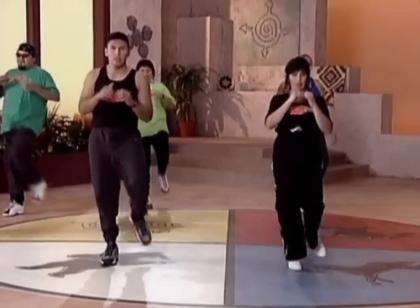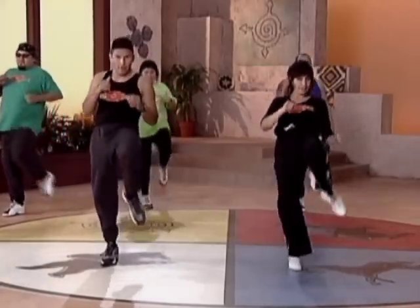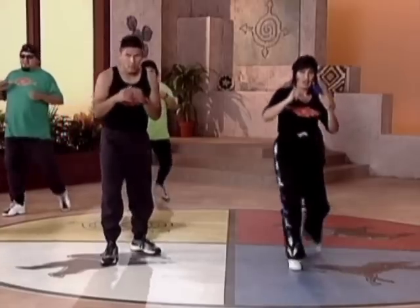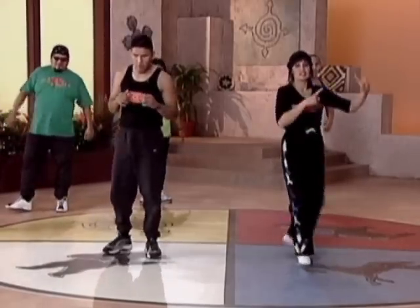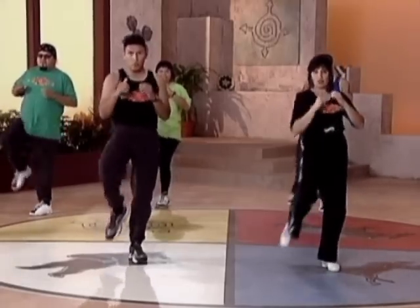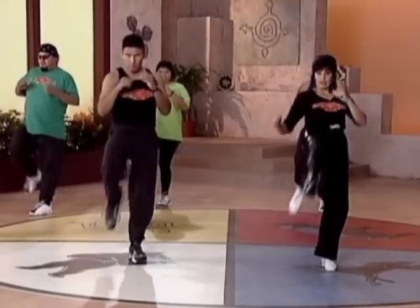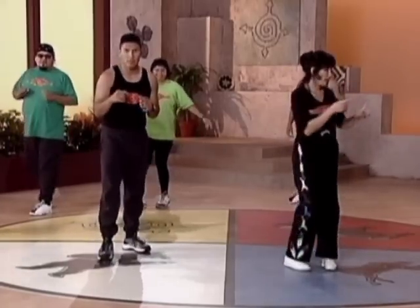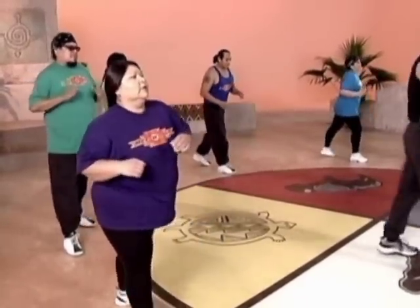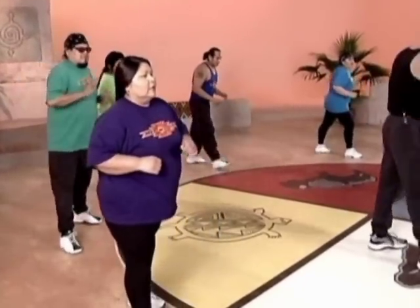All right, let's go to the side. Ready? And one, two, three, four, five, six, seven, eight. Good. Let's go side. Ready? And one, two, three, four. Good. Let's go side. Ready? One, two, three, four.